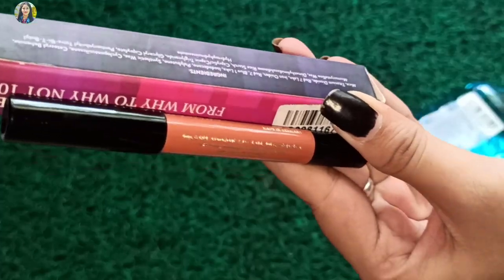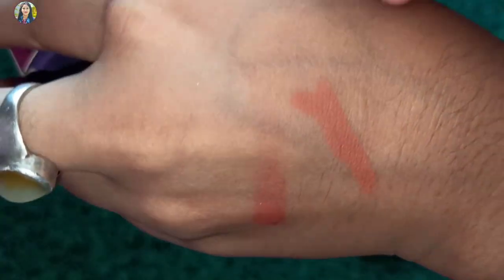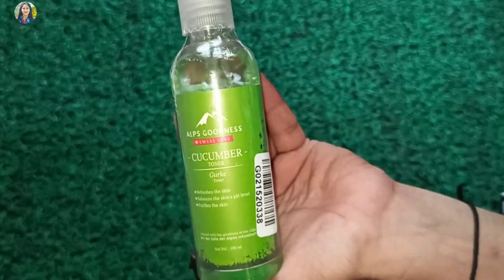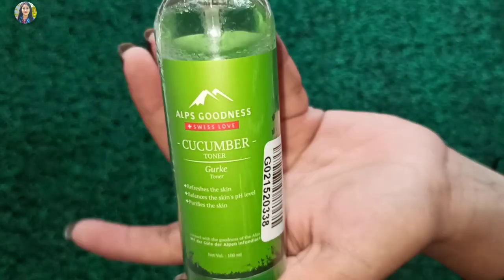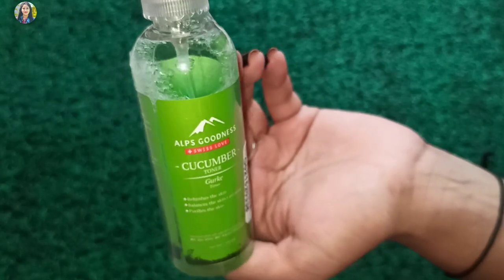Next is this lipstick. I will be reviewing this lipstick — this is a nude color shade. Next product is this cucumber toner, and this is also like a rose toner, cream, and moisturizer. This is very good and I will show you how to spray it.